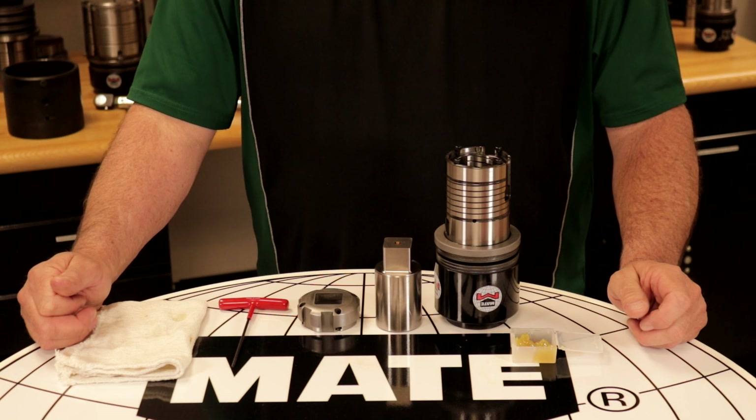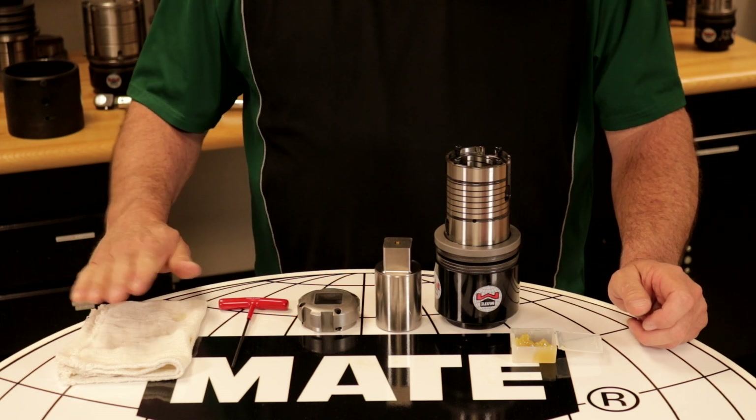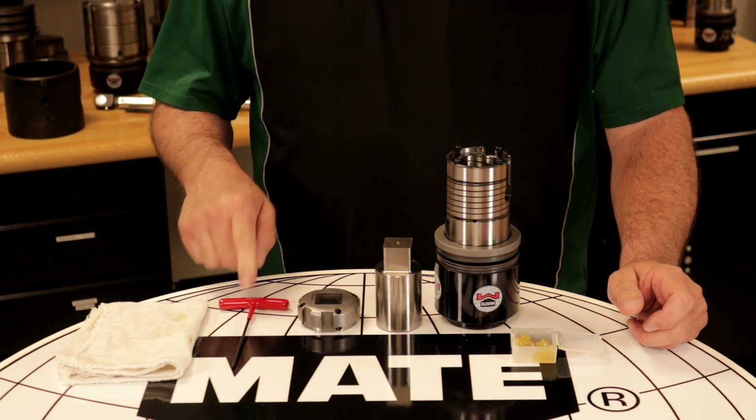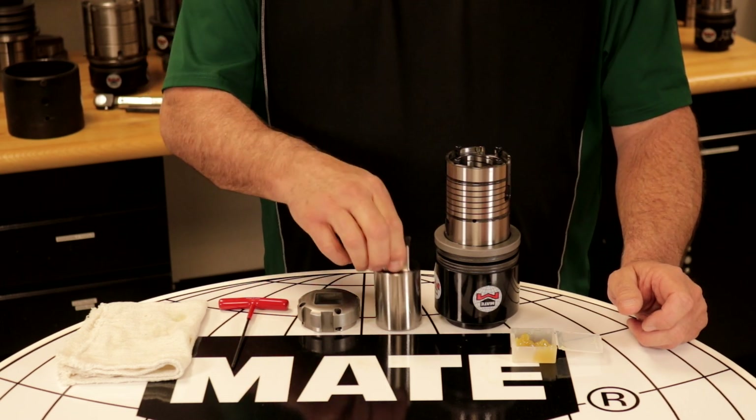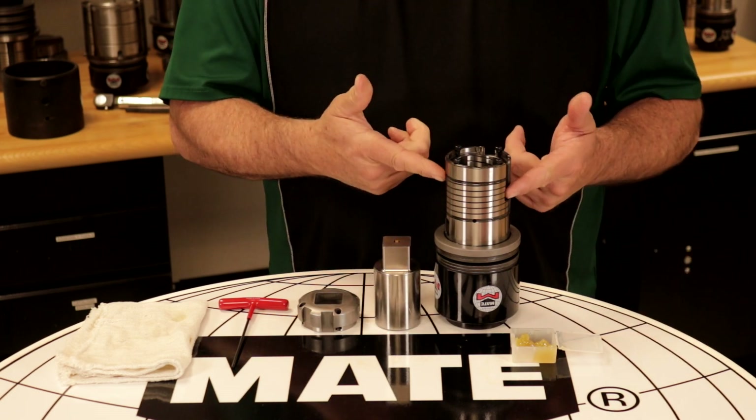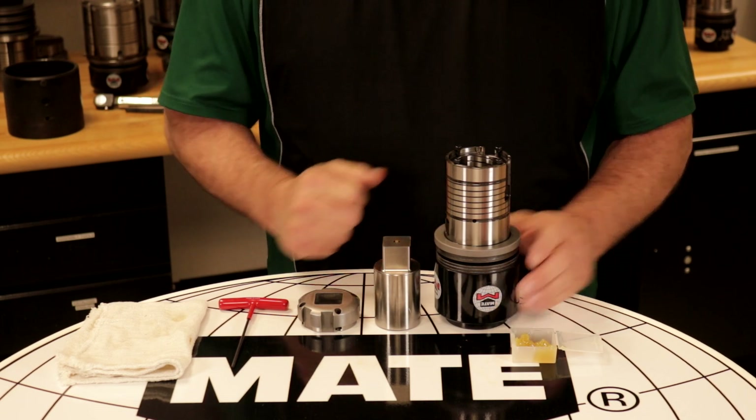The items needed to complete this work will include a rag, a 3mm hex wrench, a 10mm hex bit, a fully guided stripper, a C-Station punch body, a C-Station fully guided guide, and some grease.